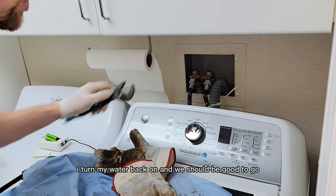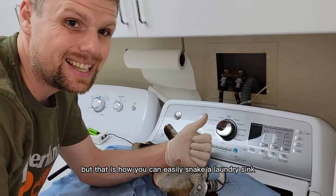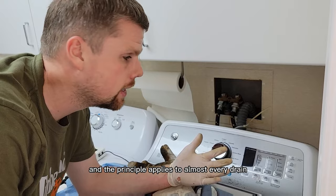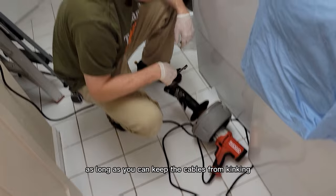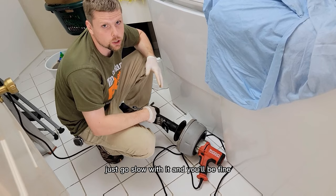I always like to have a zip tie — I'll snug this up just a tiny bit, turn my water back on, and we should be good to go. Need to clean the machine up a little bit, but that is how you can easily snake a laundry sink. The principle applies to almost every drain. Keep the cables from kinking, go slow, and you'll be fine. Thanks for making it to the end — leave a comment, smash the like and subscribe button, and I'll leave a link below to the tools I used.